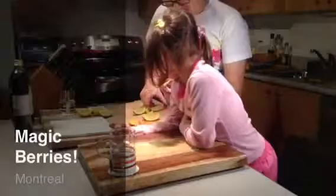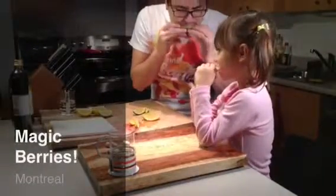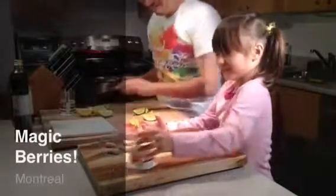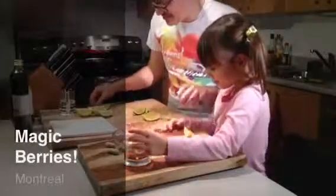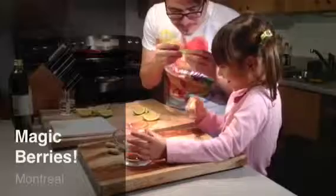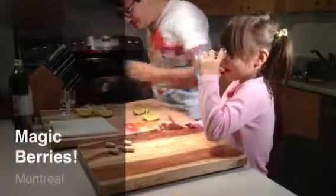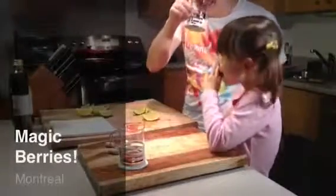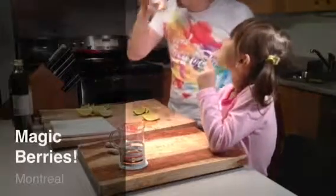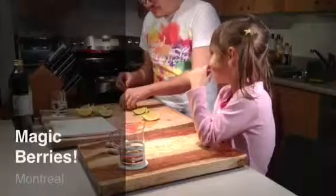Before we eat the berry, I want us both to taste these first. Taste this and tell me if you like the taste or if you think it's too sour. Yeah — too sour, right? Let's drink something to get that taste out. So disgusting!